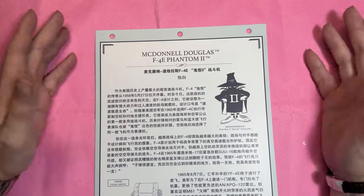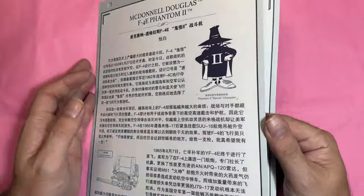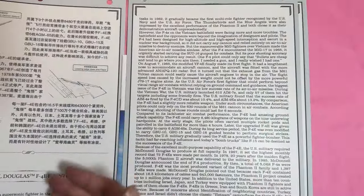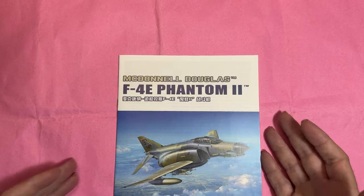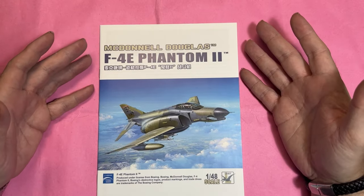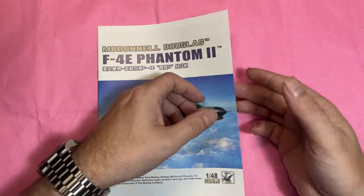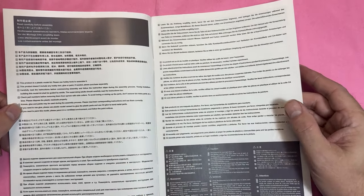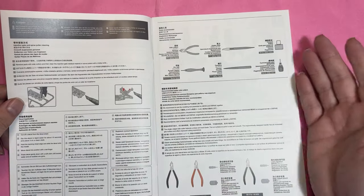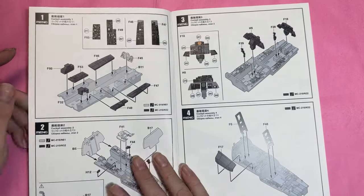Straight into the instruction manual — you get a few pages in loads of different languages describing a bit more about the Phantom itself. The manual is just bigger than A5 and smaller than A4. There are warnings in multiple languages, how to cut parts off, tools you'll need, how to apply decals, and so on.